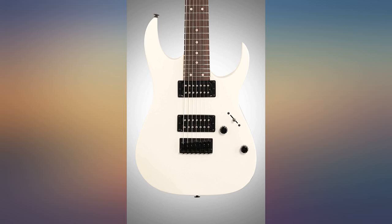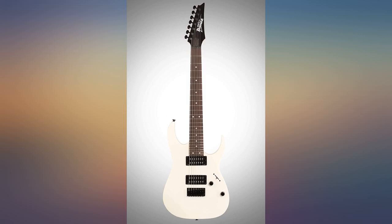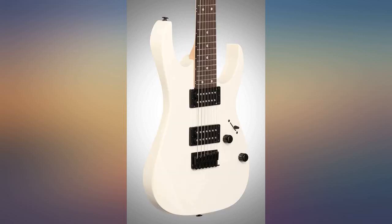Mine had a dead first fret. I have to mess with the truss rod, but for now it's really fun to play. The neck slightly bends if you're playing kind of aggressively, but it stays in tune very well.